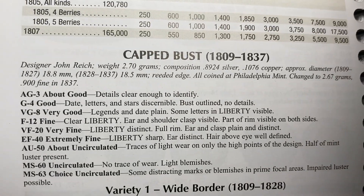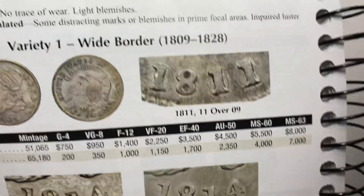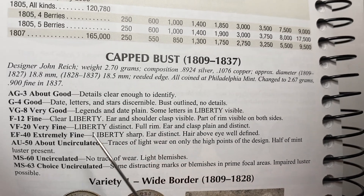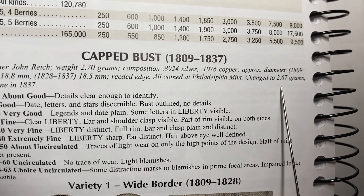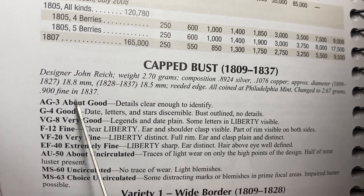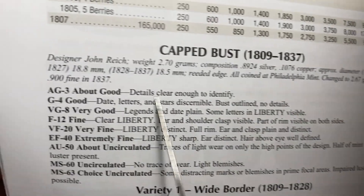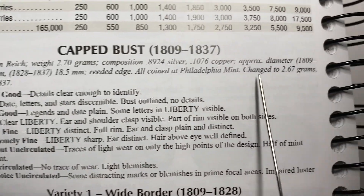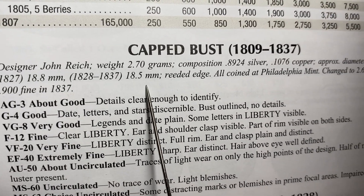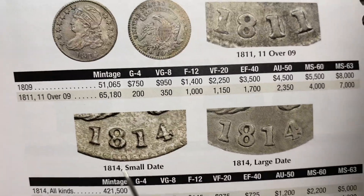If you're learning a new series, go ahead and start with the Red Book. Capped bust dimes run 1809 to 1837. There are some interesting notes: they went from 2.7 grams and then switched to 2.67 grams after 1837. They were 0.8924 silver and later switched to 900 fine — some wild numbers. The diameter from 1809 to 1827 is listed as approximately 18.8 millimeters, which tells you there was a consistency issue. The later ones are 18.5 millimeters. They all have a reeded edge and were struck at the Philadelphia Mint.